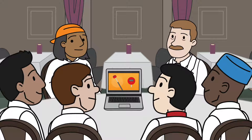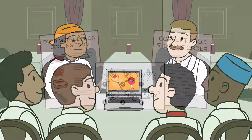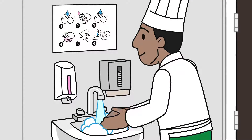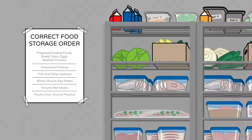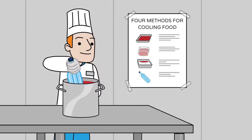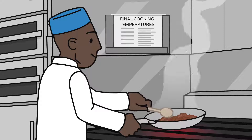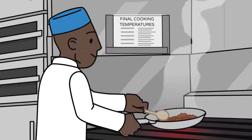There are many resources and aids available to help you train. For example, there are online training videos available from your health inspector as well as external instructors. Posters are also available from different sources that demonstrate such tasks as the correct way to wash hands, how to store food in the correct order inside a walk-in cooler, how to cool food, and the correct final cook temperatures. You can ask your health inspector or search for such posters on the Internet.